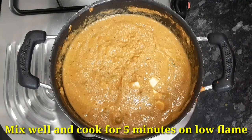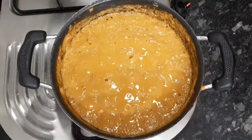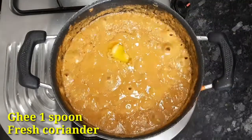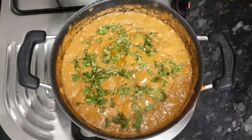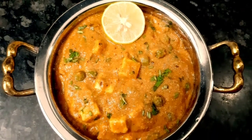Now let's cook for 5 minutes on a low flame. I am going to add 1 spoon and make a little taste of the restaurant style. Please try this recipe and share your experience in the comment section.